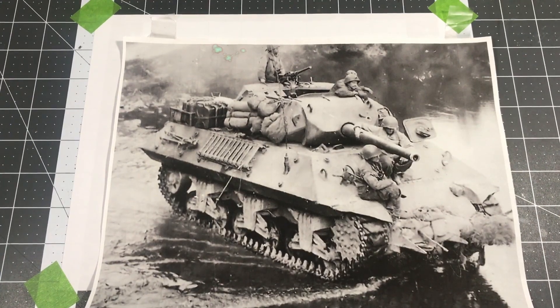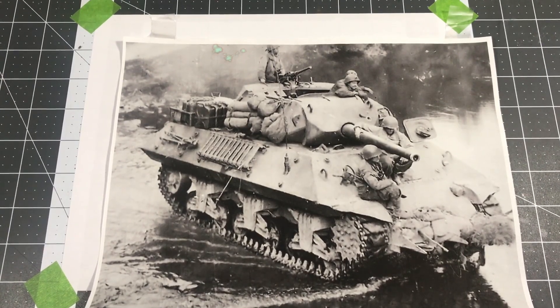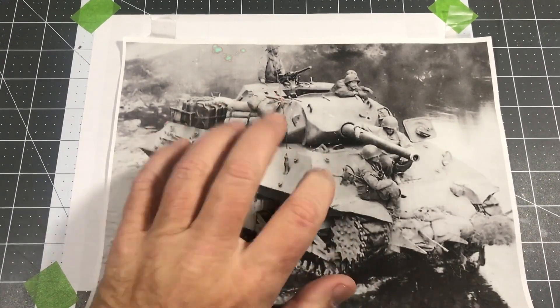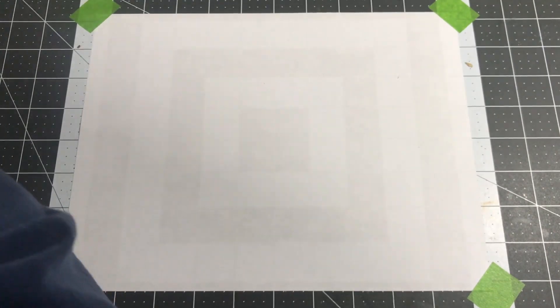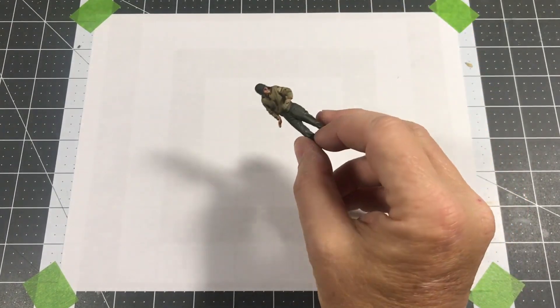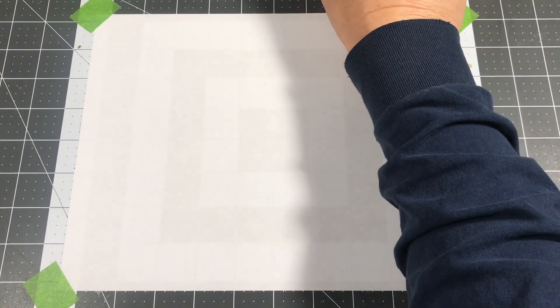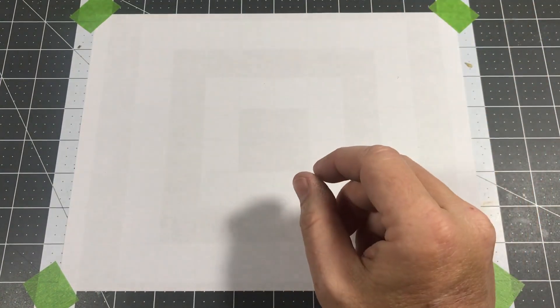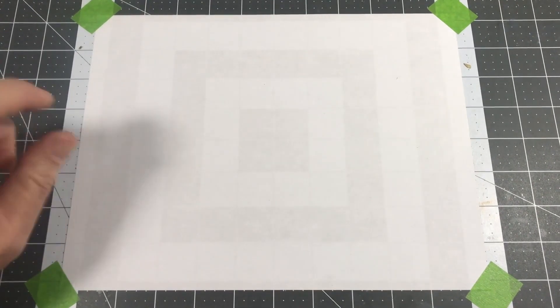Hi and welcome to Plastic Models by Regular Dude, part eight of the plastic models for beginners, building from a photo. Here's the photo. Where I left off last time is the vehicle was for the most part done except for the tracks, and I was working on the figures. The figures have some done — I just have a little bit of weathering and blending to do and they will be finished. So the last thing I need to do is the tracks.